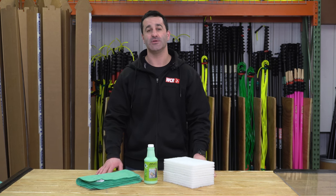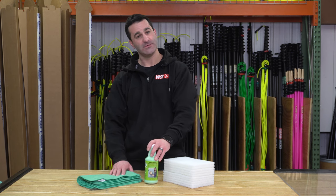Alex from windowcleaner.com. This is our moderate stain remover kit. We have a lot of kits at windowcleaner.com and this is one for stain removal.